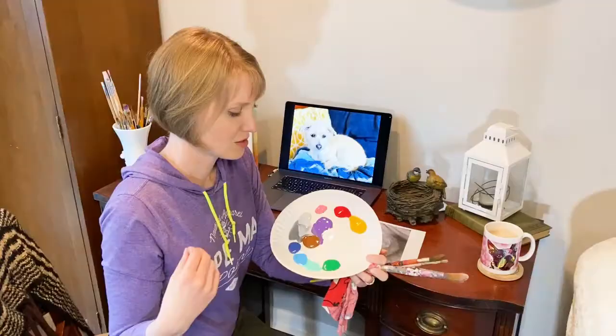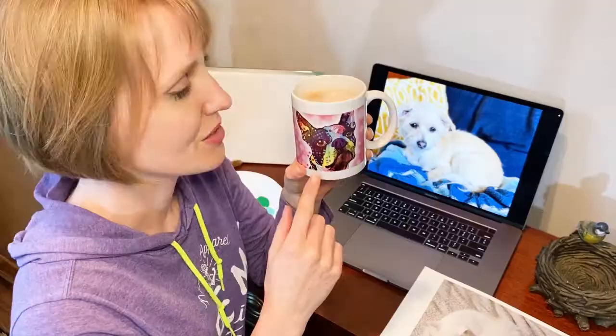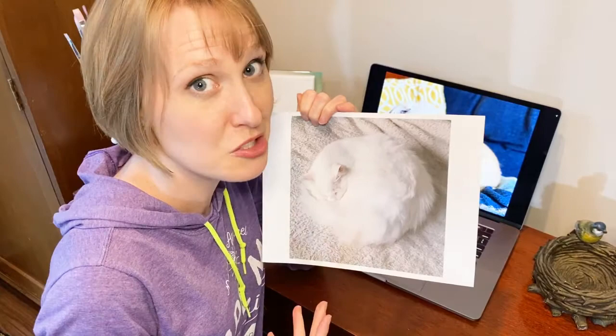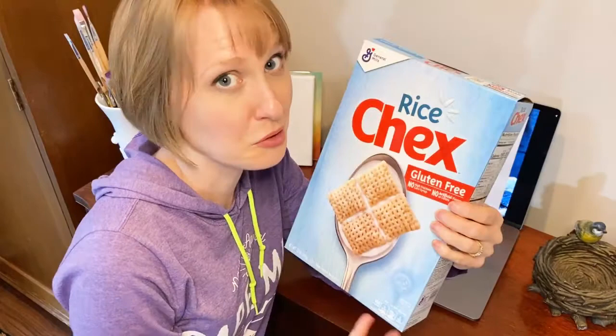I've put some acrylics on a paper plate — the cheapest kind from the craft store, about 50 cents a tube. I find them easier to work with than watercolors or oils, so they're great for beginners. You could do your pet as pop art or use a realistic background. I'm going to add a lot of color and use really large brush strokes. If you don't have a canvas, no problem — you can cut apart a cardboard box and use the brown back side, which is a great underpainting color. Think outside the box — or in this case, inside the box.